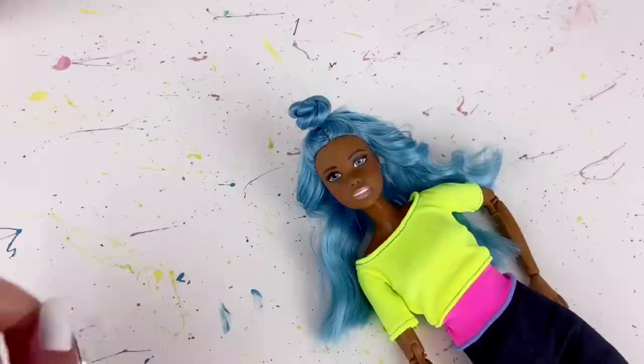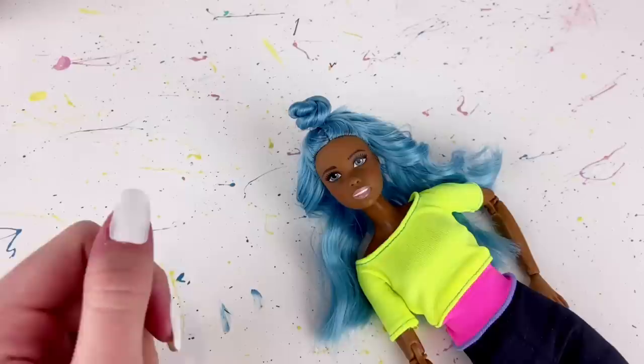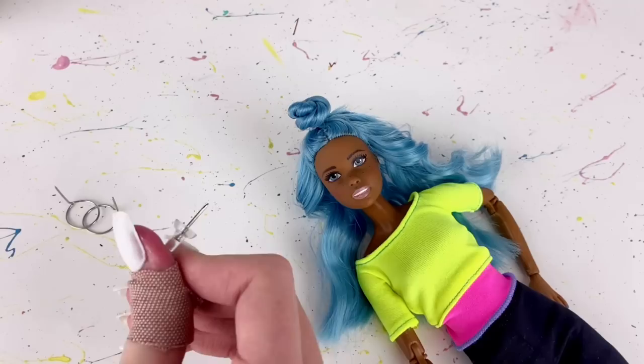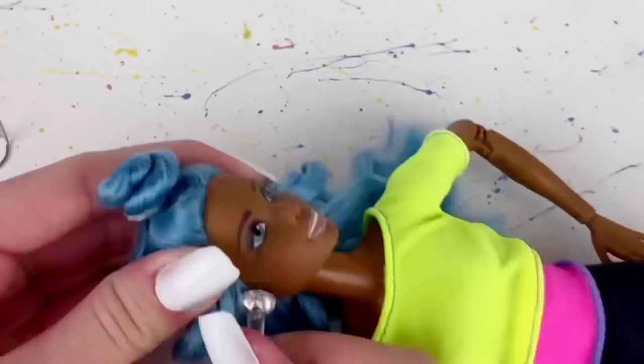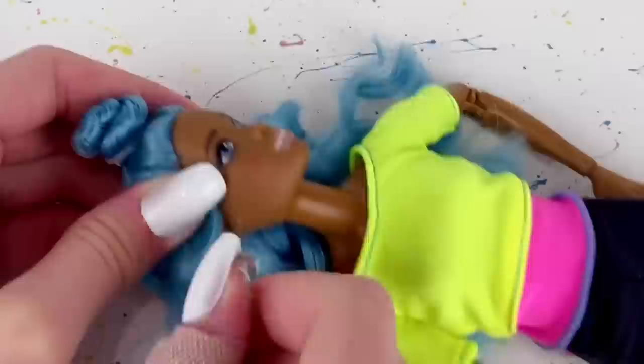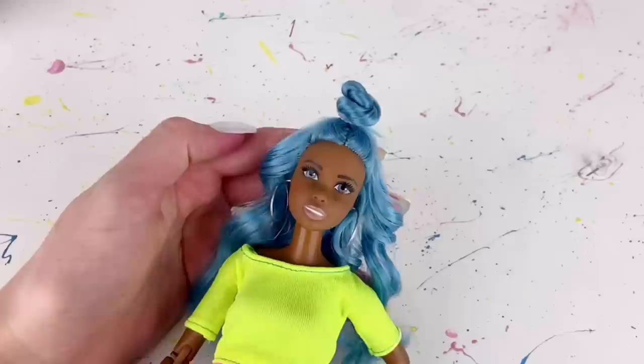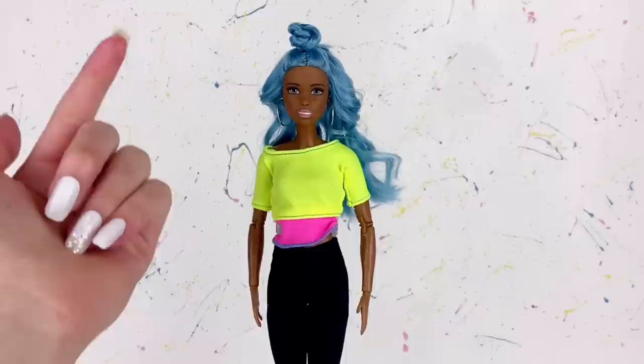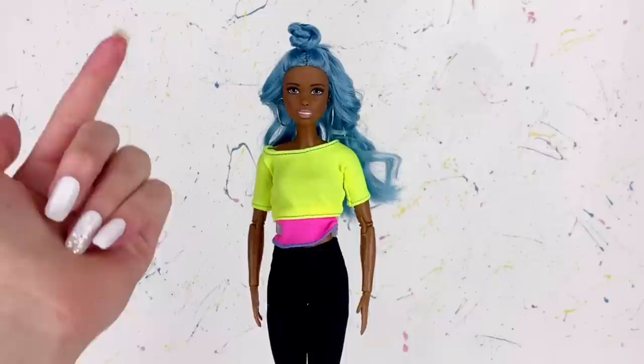Next I want to pierce her ears. I got a very wide range of suggestions for the earrings but I definitely noticed that lots of you liked the idea of hoop earrings. If you don't know how I do this, I just take a little thumbtack and poke it right in where I want the earring to go, wiggle it around a little bit, then quickly take it out and insert the new earring. I repeat that process on the other ear to give her some nice hoops — and I think that actually looks really cute with her hair.